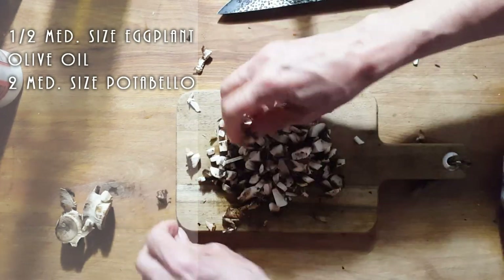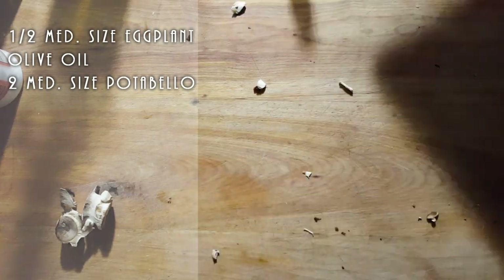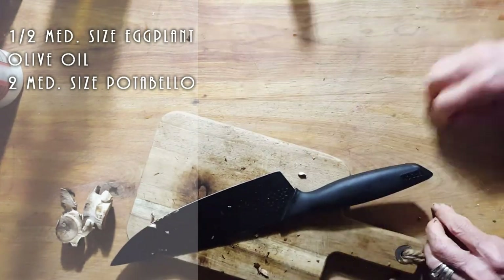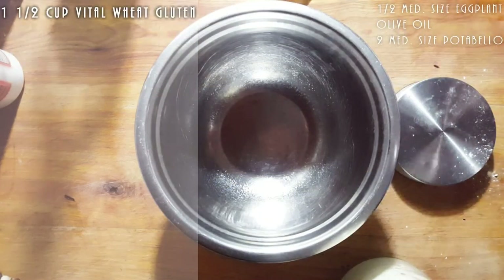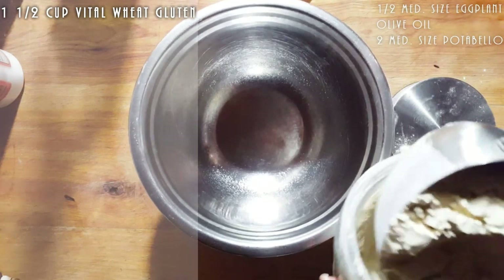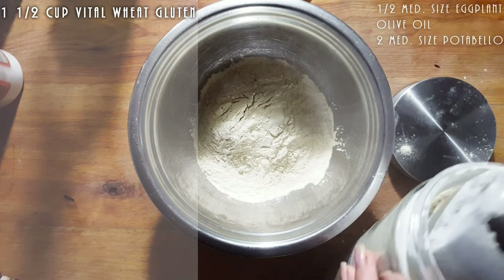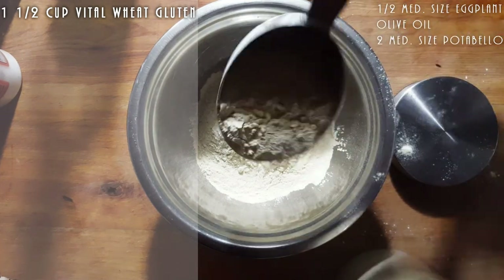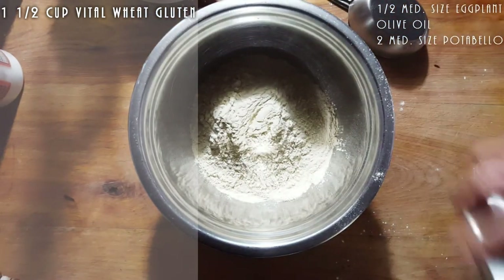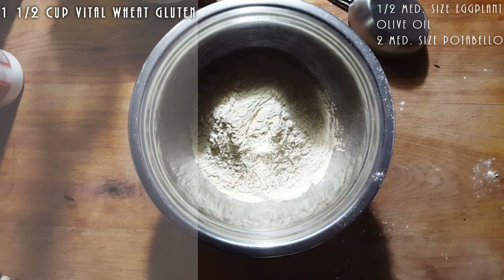So I used two portobello mushrooms and half an eggplant. I'm going to continue cooking this down. And we're going to do a half cup of vital wheat gluten. If we need more, we will add more, and I will make sure to mark it for you.